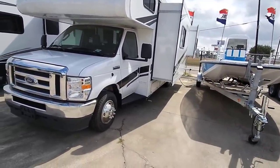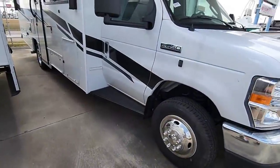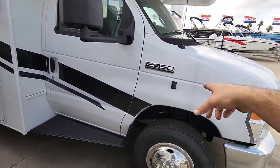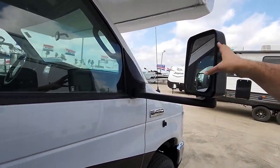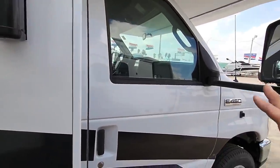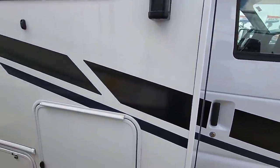I can already tell there's an Onan generator right there because I see the exhaust pipe coming out. This is built on the E450 chassis — it's going to have the 7.3-liter Godzilla V8 gas engine in it. You can already see it has surround cameras around it as well, plus these really nice extension towing mirrors, designed to see around the box on the back. That's part of the cutaway chassis — 'cutaway' simply means it starts life as a van front, stops right here, and it's just frame rails going back with all of this added to turn it into a Class C RV.